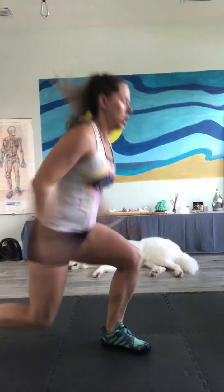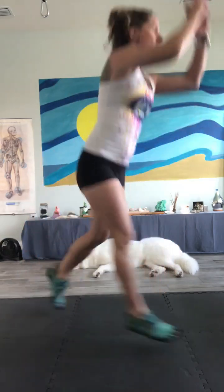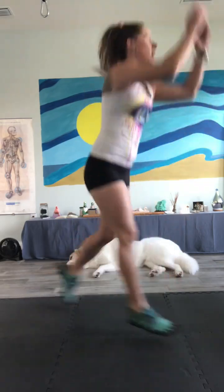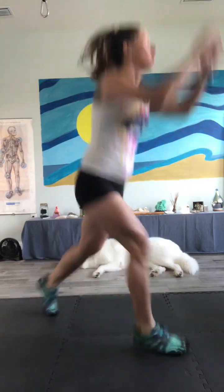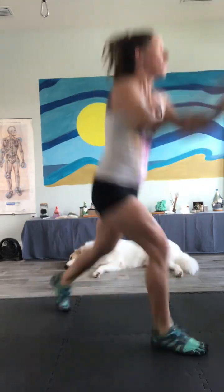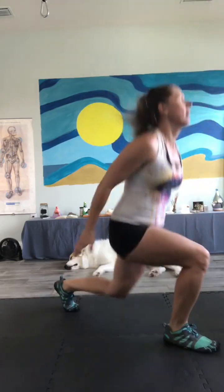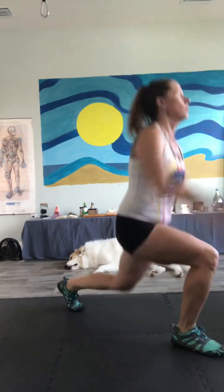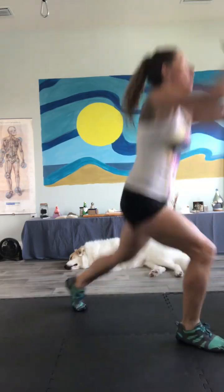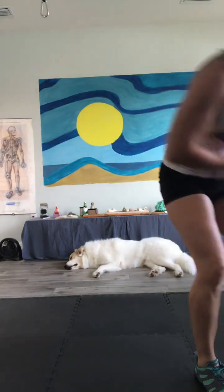1, 2, 3, 4, 5, 6, 7 — keep your head up — 8, 9 — chest up — 10. 11, 12, 13, 14, 15, 16, 17, 18, 19, 20. 21, 22, 23, 24, 25, 26. Good morning, warriors!